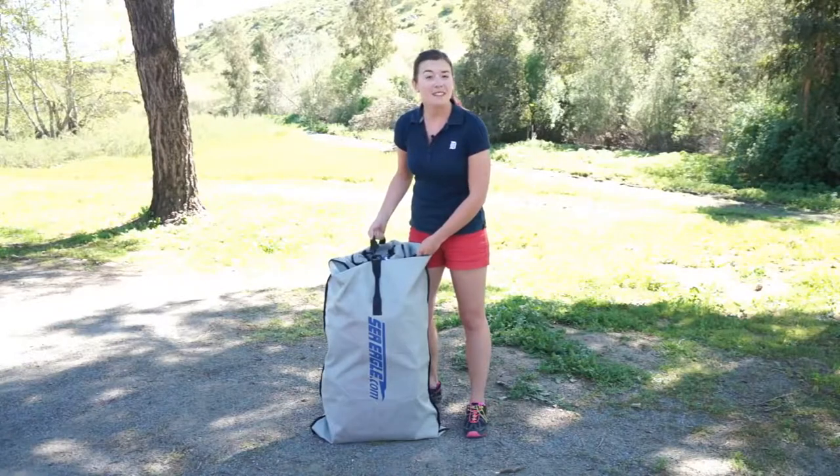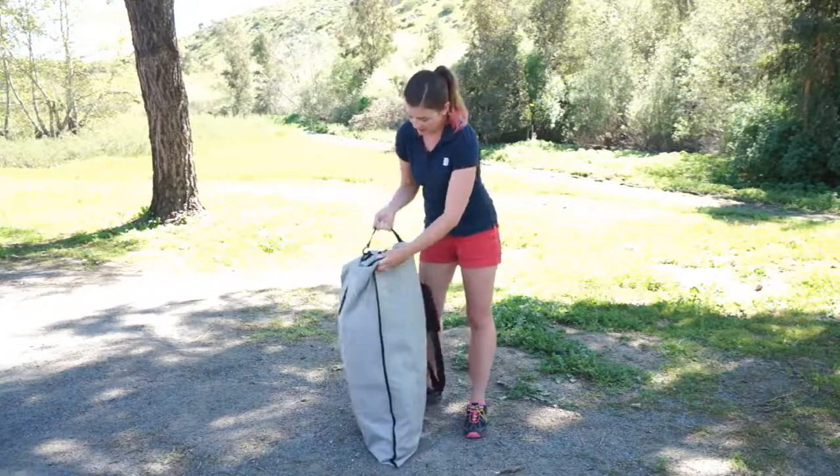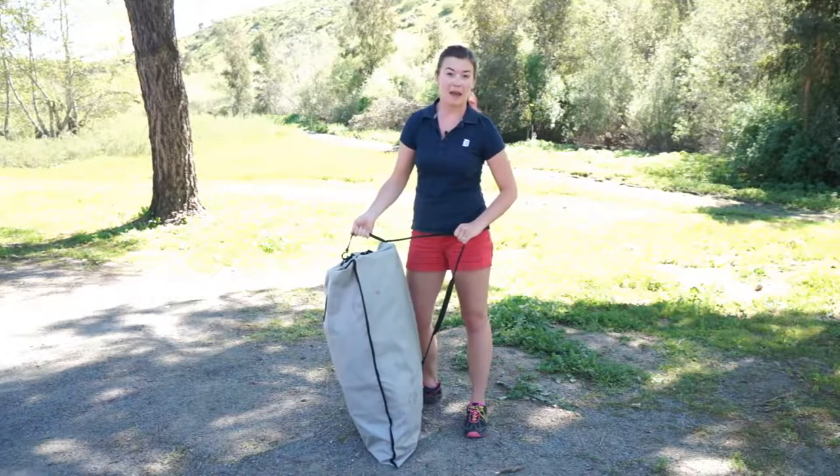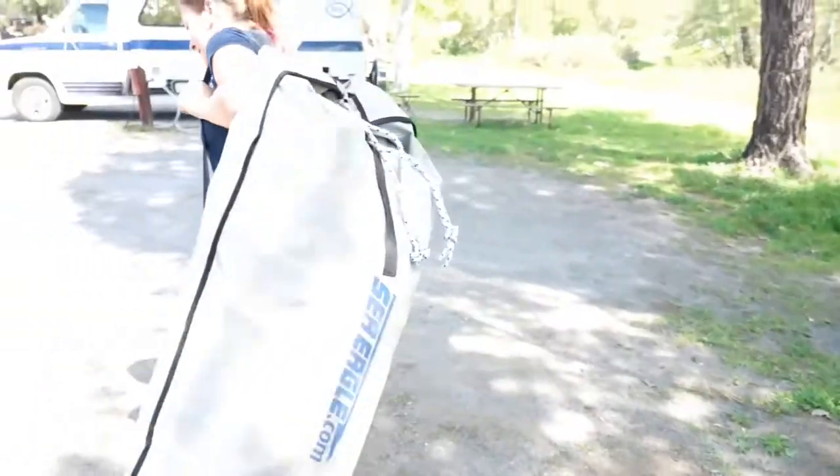This bag makes it really easy to carry this kayak around. It's got a handle in the front and a shoulder strap in the back so that you can carry it to the shore or waterfront wherever you're going to be setting up your kayak.